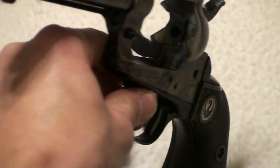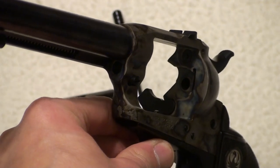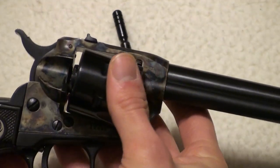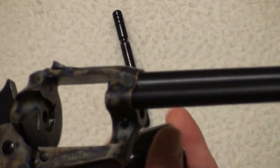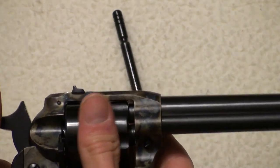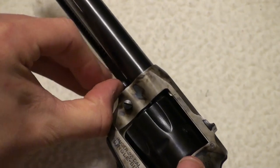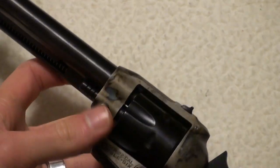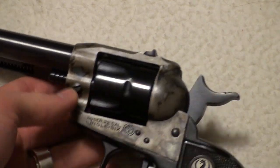Take a good look at the inside. Now put the cylinder back in — it just drops in there — go ahead and close that, and put the pin back in. There we go, it locks in and I'm good to go.